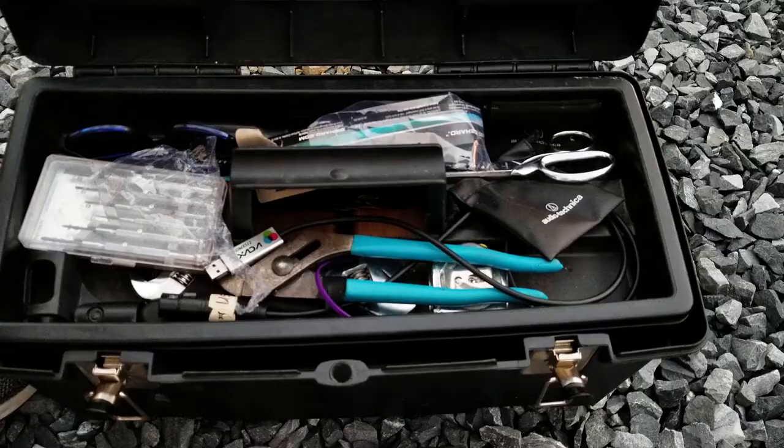Now that we're in the trailer, I'm going to show you all of the things back here and what they all do. Everything in here has a specific purpose. We are very organized and it is our goal to be able to get in and out of a gig as quickly as possible while using the least amount of physical strength and effort needed to accomplish that.